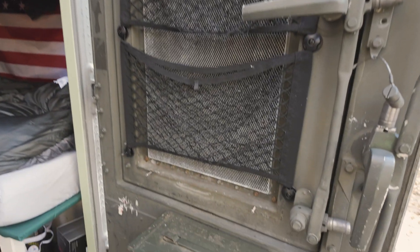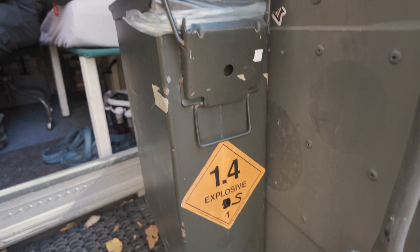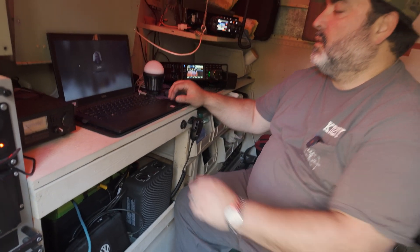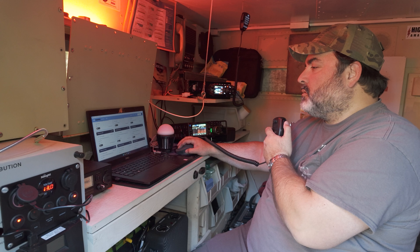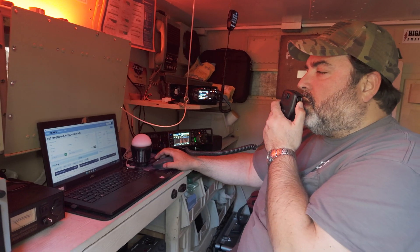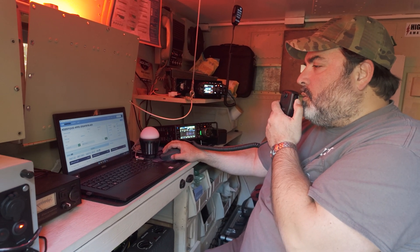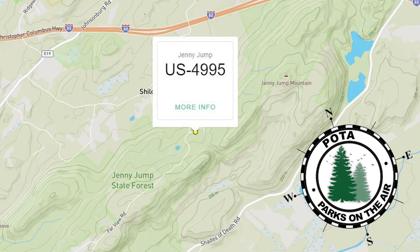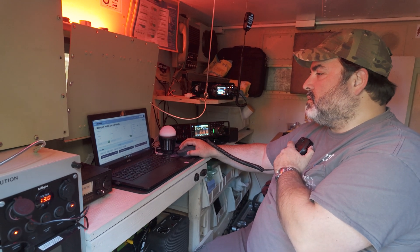That's my tactical garbage pail — it's explosive. So let me see if I can make a contact out of this park here. This is Kilo Delta 2 Golf India Yankee. We got your 59 in my park, Jenny Jump State Forest, US 4995. 4995.